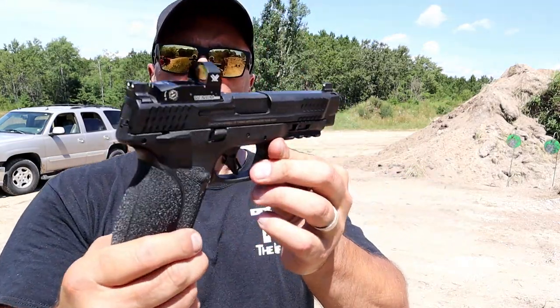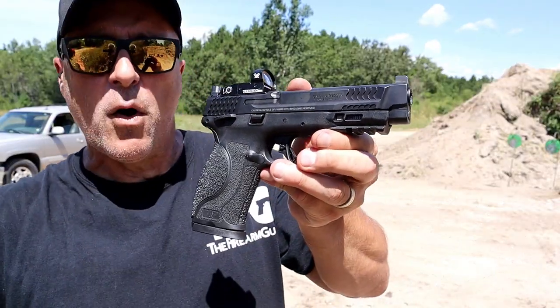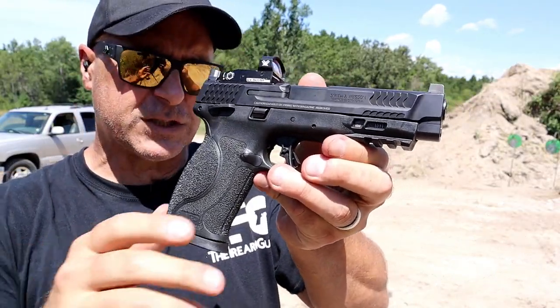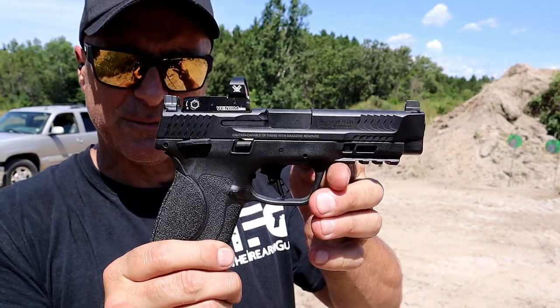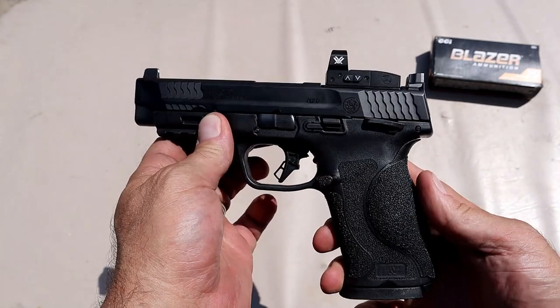Now we're going to get it on the table, talk about it, figure out what went wrong and whether they fixed it — a little testimony on the customer service with Smith & Wesson. Here's a closer look at the M&P 2.0 chambered in 10 millimeter with the 4.6 inch barrel.